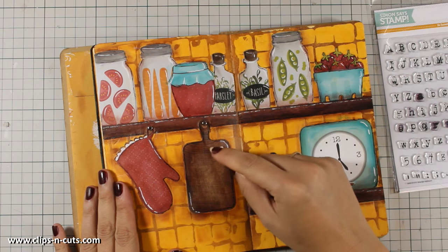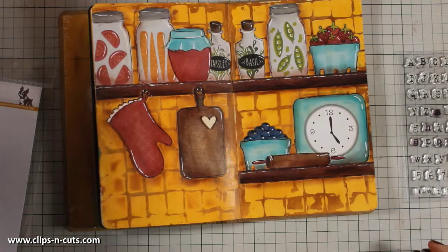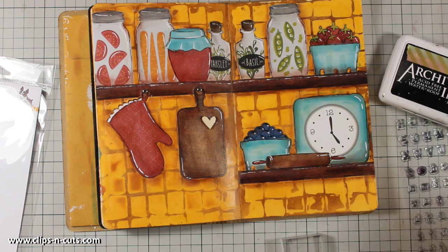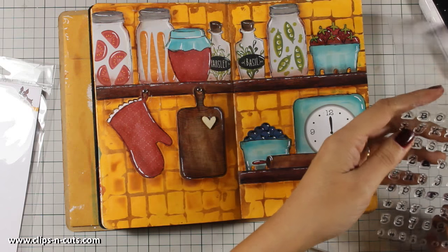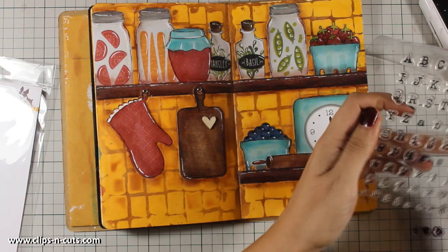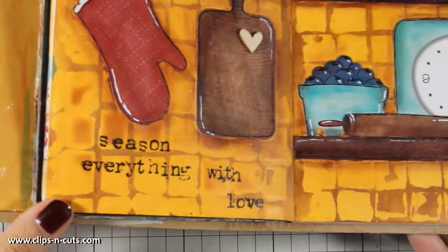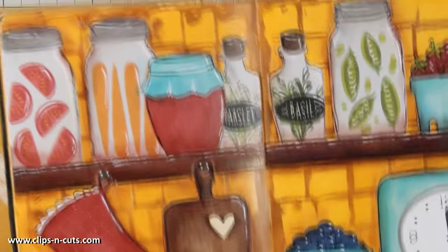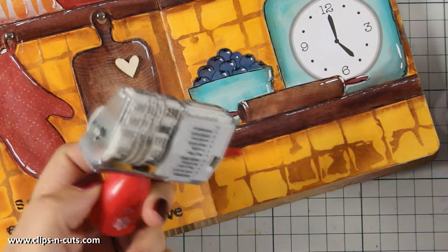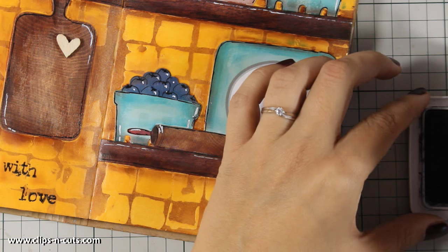All that's left to do now is to stamp the quote. For today I am going with 'season everything with love,' which I am going to stamp at the very bottom of my page using this alphabet stamp set by Simon Says Stamp called Grunge Alphabet. I am using black archival ink to stamp my quote. To finish off my project I will stamp the date, also using black archival ink. And that was the project for today — I hope you had fun and got inspired!